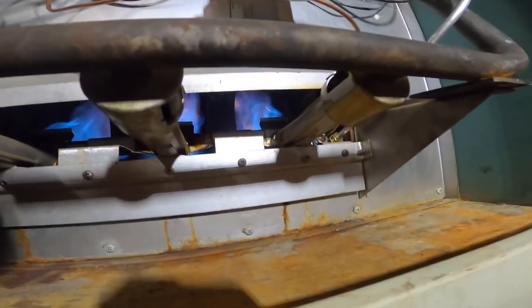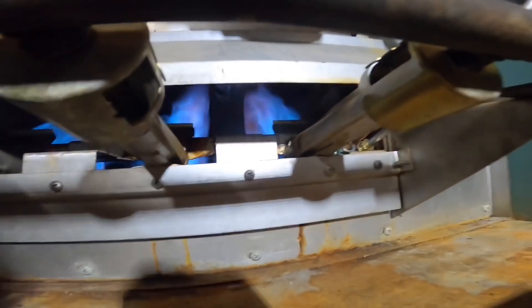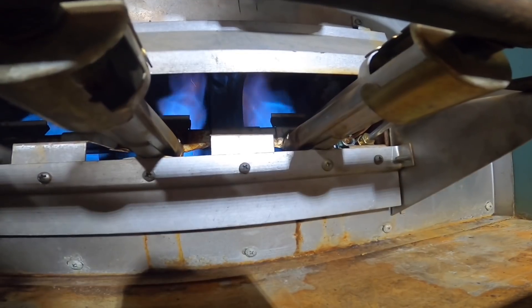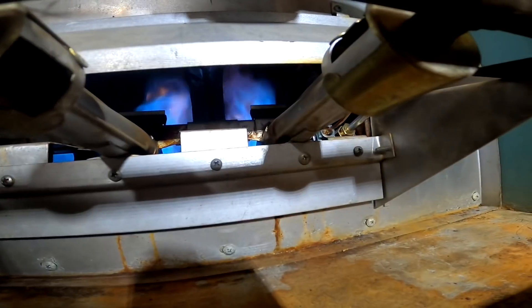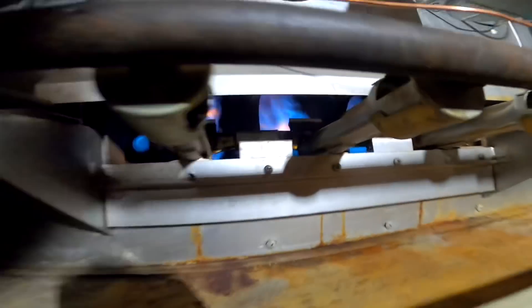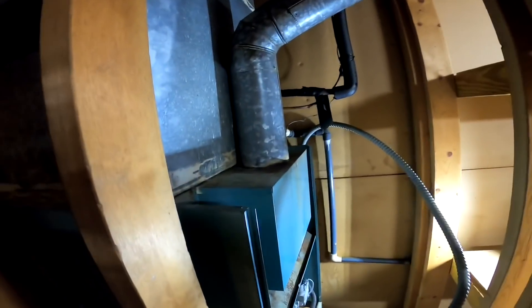All right, we got it fired up. I'm waiting for the blower to come on. All right, we're fixing to do an analysis.